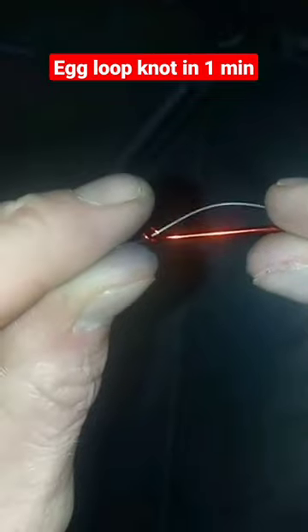We're going to learn how to tie this knot, a salmon egg loop, through the eye of the hook. Hold that with the hook. Take this end that's going up to the rod and wrap that around the shank.